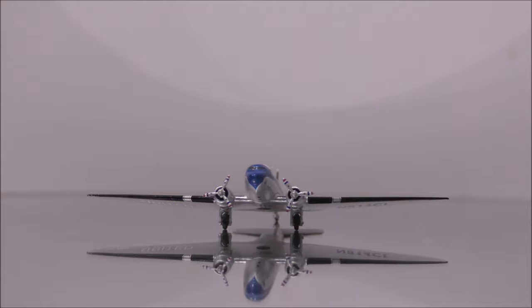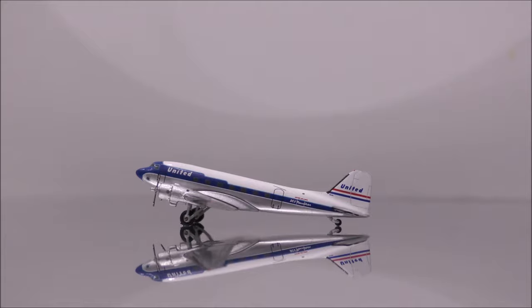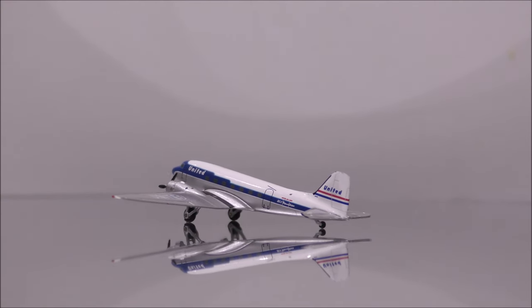Overall, I highly recommend this model. It's a must have, given the history of this iconic plane, which is considered the grandfather of modern aviation.